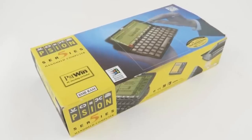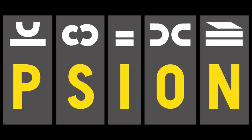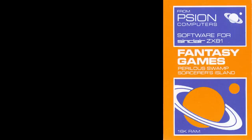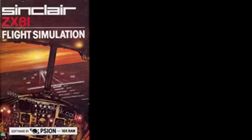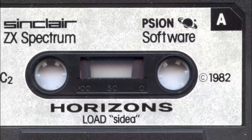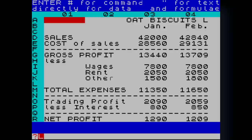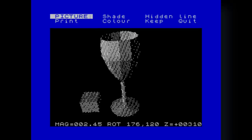Before we look at the Series 5 and its newer, more powerful sibling the 5MX, we need to go back in time, because the name Psion might be familiar even if you never owned a PDA. Perhaps you had a ZX Spectrum when you were a wee nipper. If so, you'll remember Psion being plastered over many Sinclair Spectrum and ZX81 games in the early 80s — including flight simulation, Chequered Flag, chess, and a certain character who was both hungry and enjoyed skiing. You'll also have seen the name on the welcome tape for the Spectrum.